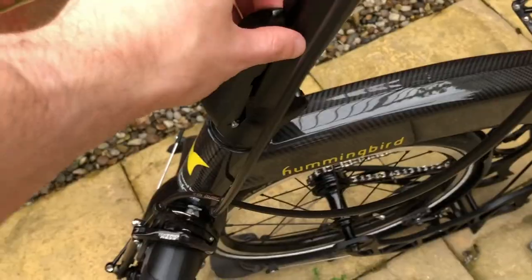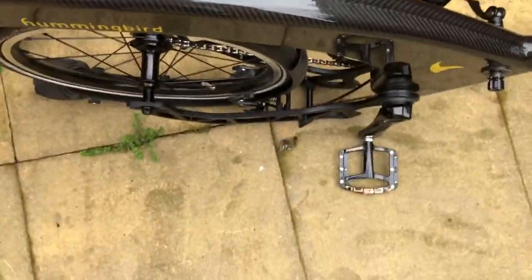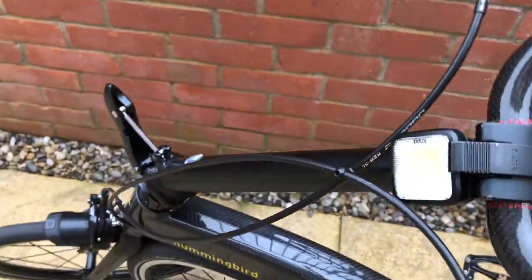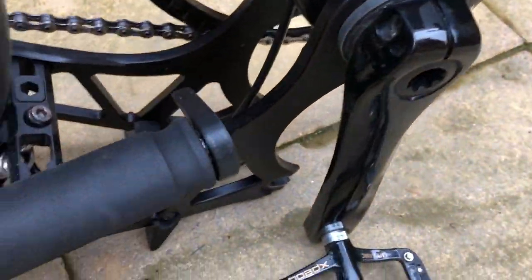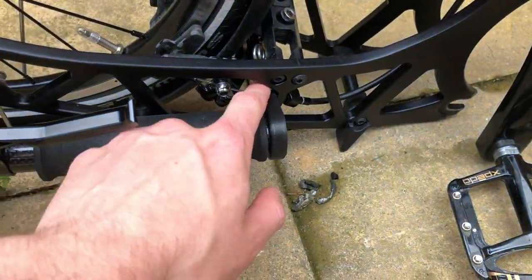Then to fold it up completely, you undo this clip on the stem here — pop that open — and then the handlebars swing round. And then there's a clip on the end of the handlebars here, and that just clips in, so the handlebars clip here.